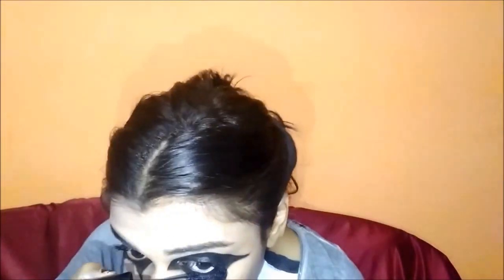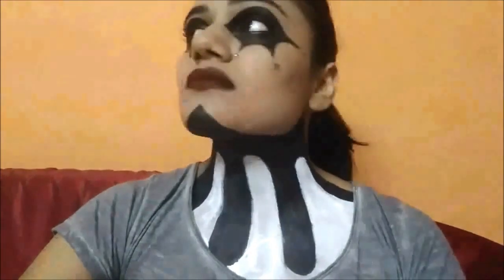Now I'm applying mascara, which I realized won't be very visible, so you can go ahead and skip it. Now I'm making dots at approximately 5mm spacing from the pointed area, which completes the look. You can go ahead and set the makeup with a setting spray.